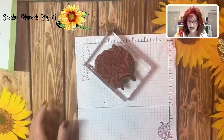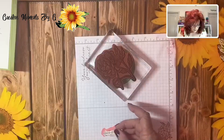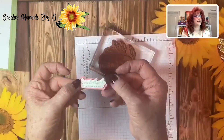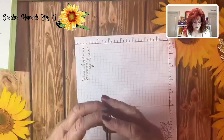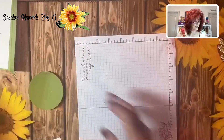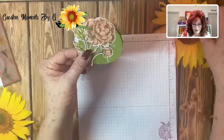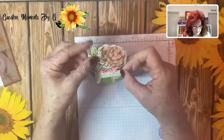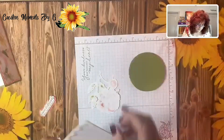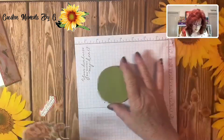We just need to make sure this is exactly where it needs to be, so let it dry for good contact. While we wait, we have our sentiment cut out and we went ahead and cut out a shadow in Flirty Flamingo. I'm going to set this up on mini dimensionals. Now look — you have something just like this. We have our card and we are going to decorate it so that we have enough room for our message. I'm going to set this up on dimensionals so it holds up well going through the mail.